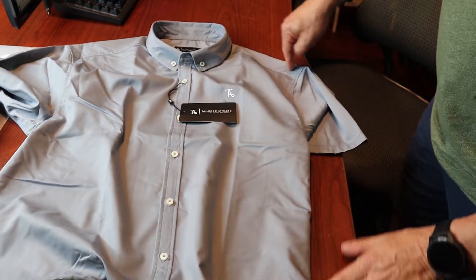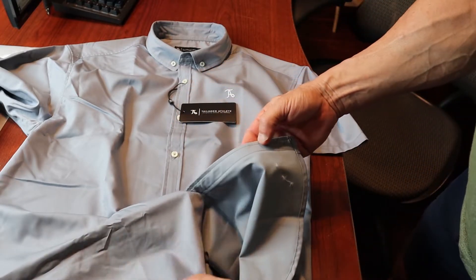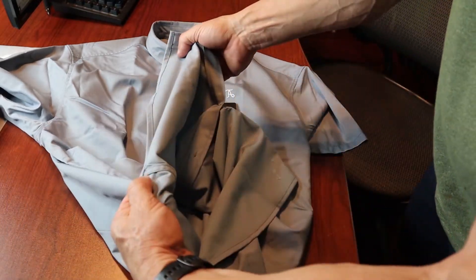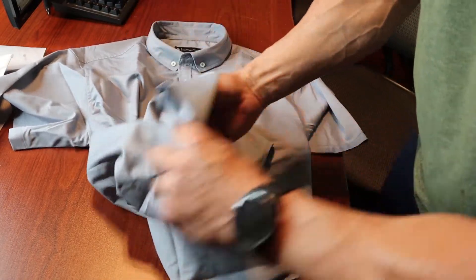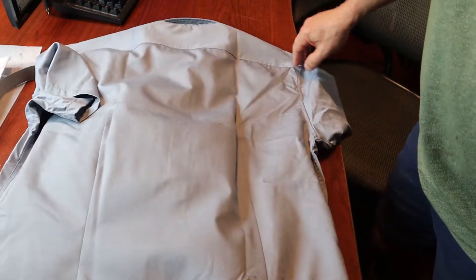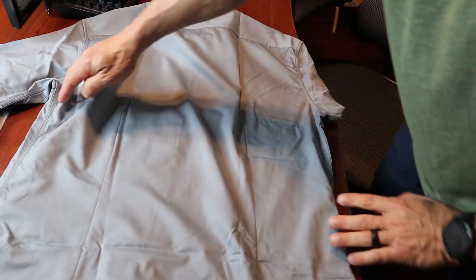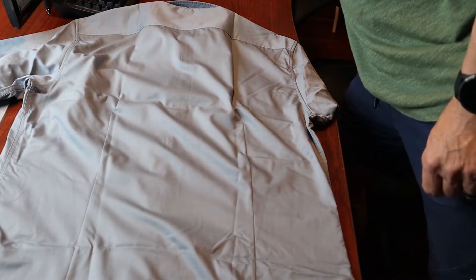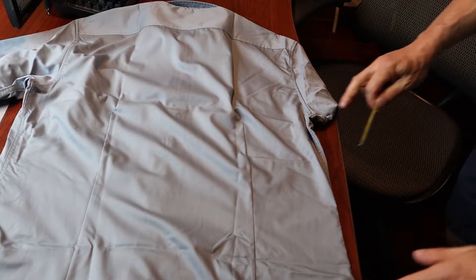The shirt has topstitch shoulders, topstitch armhole opening, and a regular front placket. The side seam is a felled seam construction, so it's nice and clean on the inside. There are two darts here which add shape to the waist — that gives the slimming, tapered look.